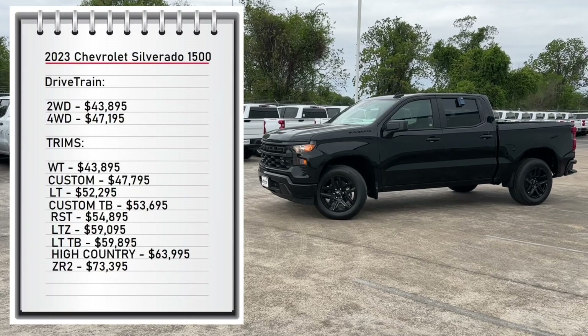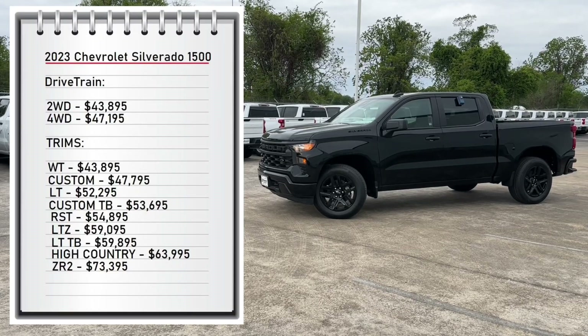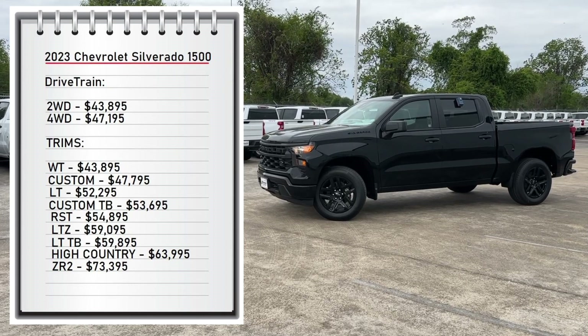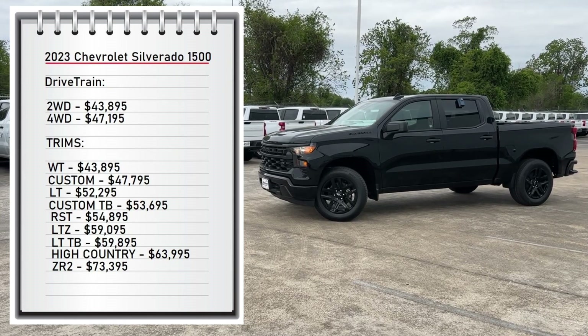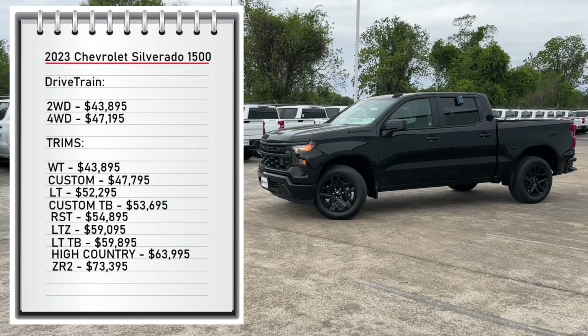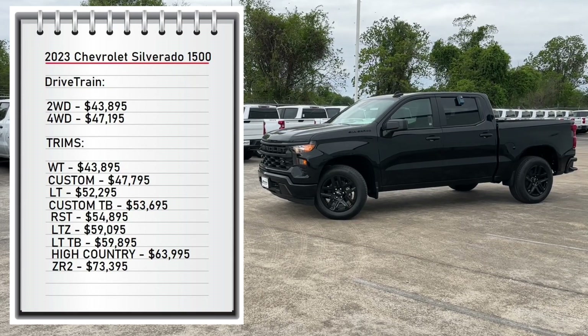First let's start with pricing. The Silverado comes with two available drivetrains: rear wheel drive starting at $43,895 and four wheel drive starting at $47,195. It comes with nine available trims, starting from the base model work truck at $43,895.